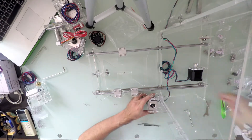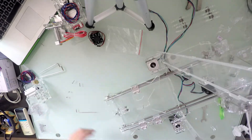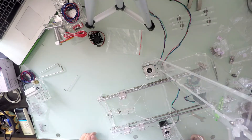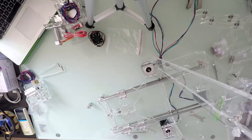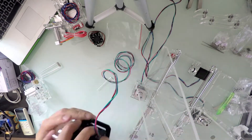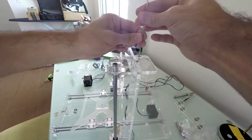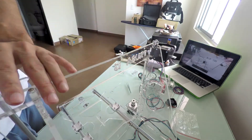Moving to the Z-axis, I fastened the motors to the frame, attached the couplings to the shafts, and routed the cables through the frame openings. Working on the top of the printer, I inserted and secured the Z-axis sliding rods and the filament fitting motor.